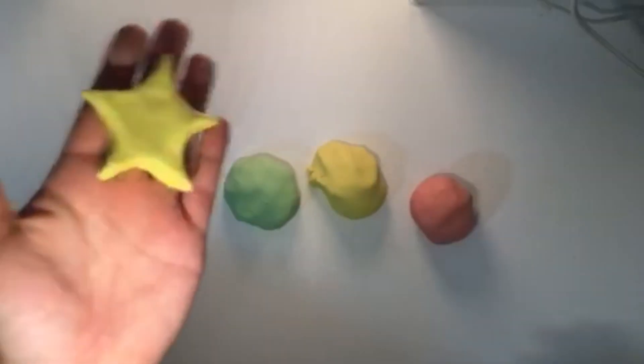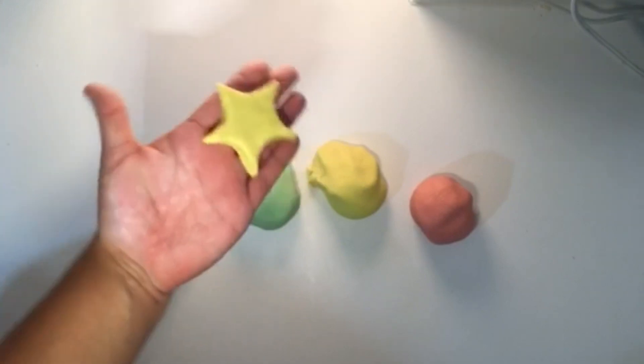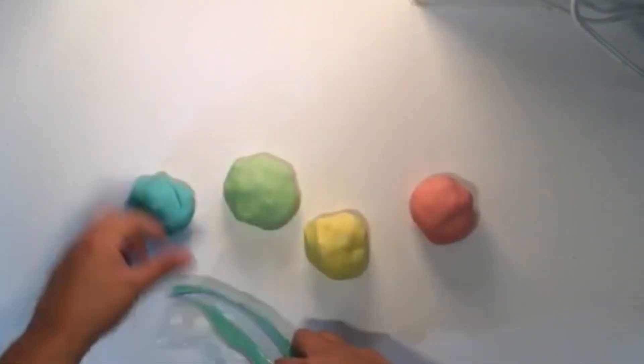Congratulations! You have made a star from scratch. If you have clay left over after you are finished working, you may store it in airtight containers for future use.